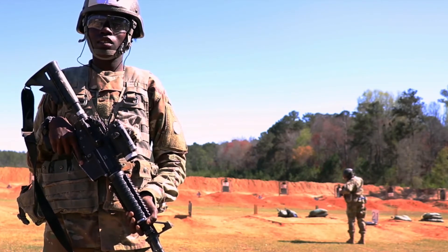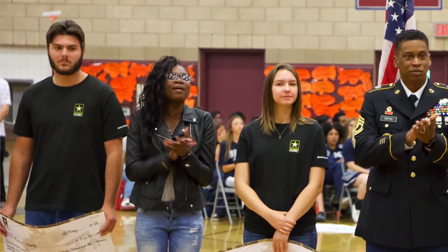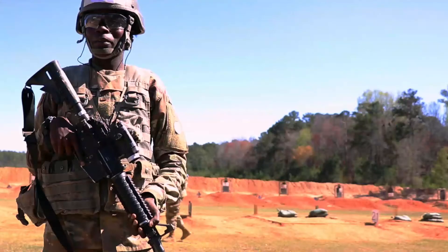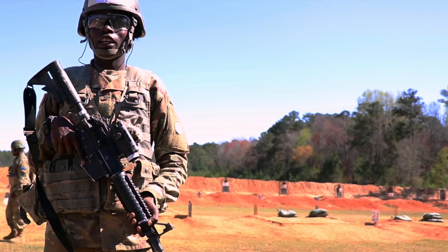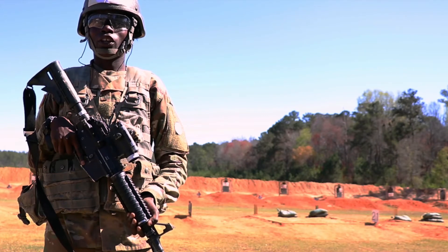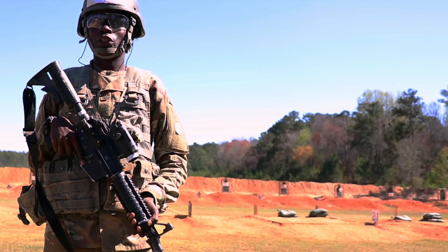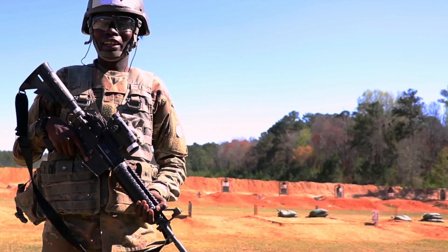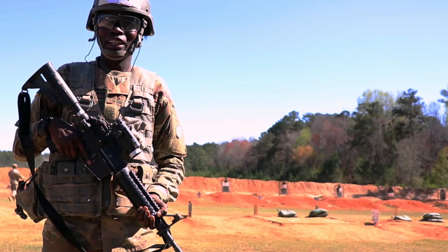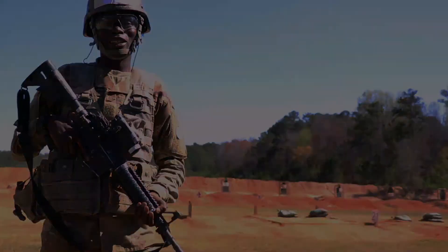My sister is joining right behind me — she's a 68 Whiskey, which is a combat medic specialist. I told her it's a good choice and it'll help her, but also don't get discouraged. It will get tough at times, but you just have to push through it because at the end, it's going to be a bigger picture. I just want to give a shoutout to my mom for sticking by my side in my decision to join the Army. It was the best thing ever. Super supportive — I just love her for being there for me. Thanks, mom.